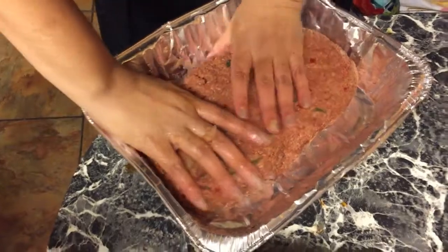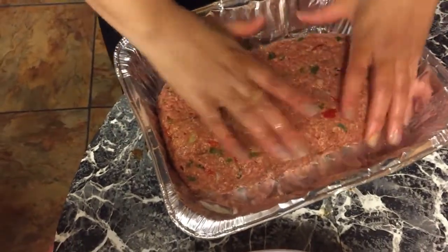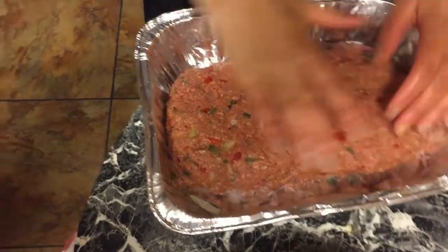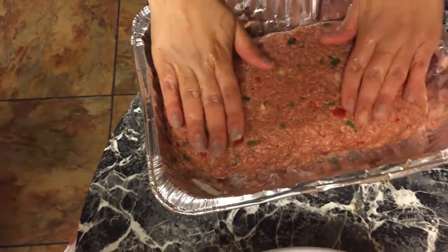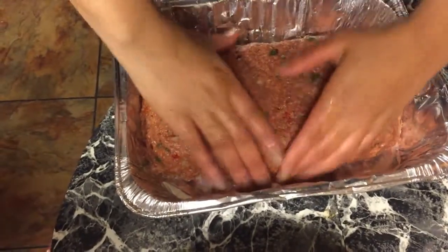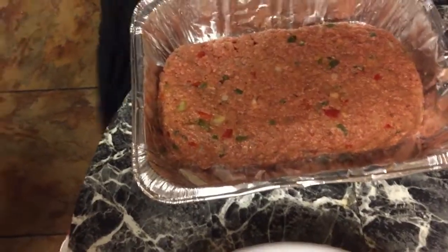It's gonna be a good meatloaf, folks. This is ready to go in the oven.